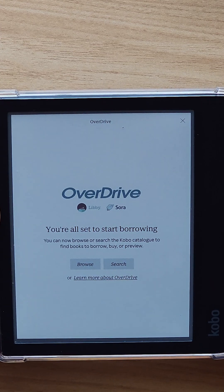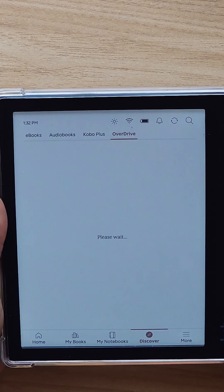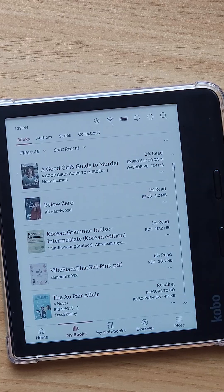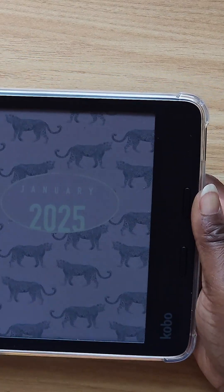Then you'll be all set for borrowing. Click the link down below to watch the full video where I actually borrow a book, adjust the font settings, and more. If you liked this video, don't forget to hit the Subscribe button. I'll see you guys in the next one — follow for more, bye!